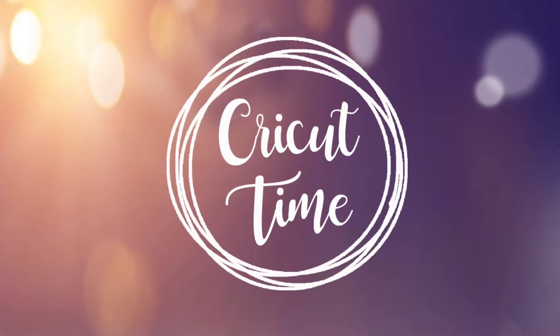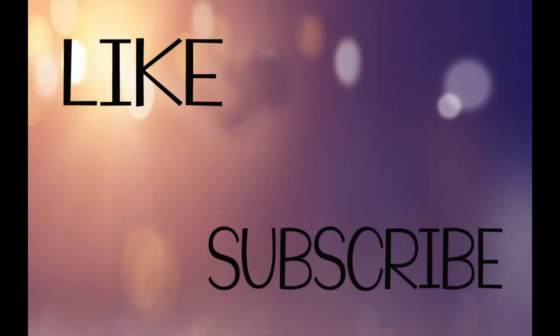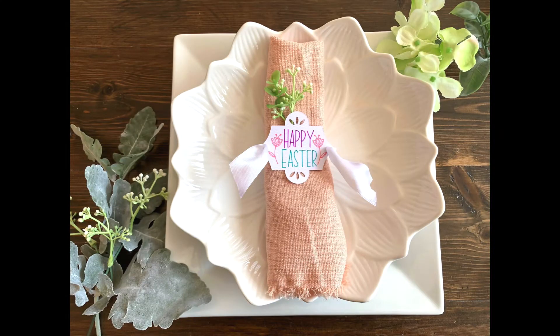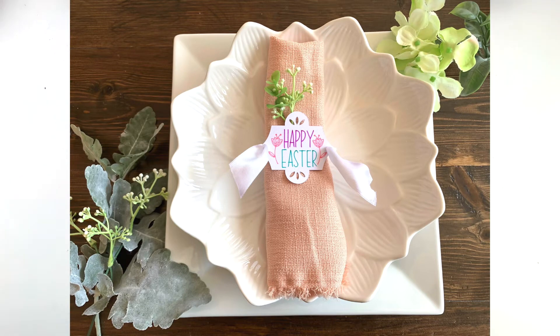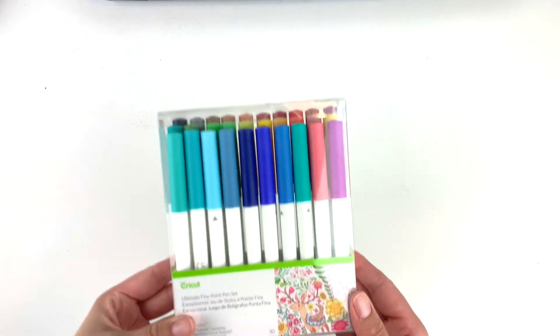Welcome to Cricut Time! If you like this video don't forget to subscribe and hit the like button for more project ideas and tutorials. Today's project idea are these cute little napkin holders. For today's project we're going to use a couple different fine point pens. If you haven't tried writing with your Cricut yet, don't be afraid — they're fun and easy to use.